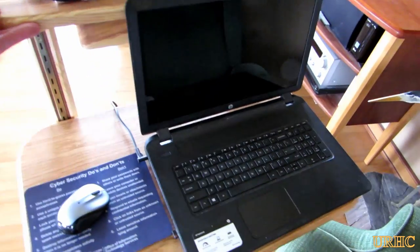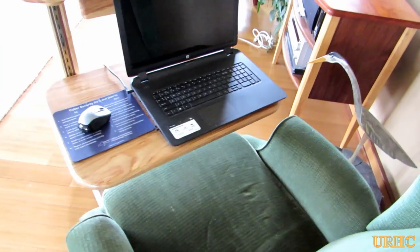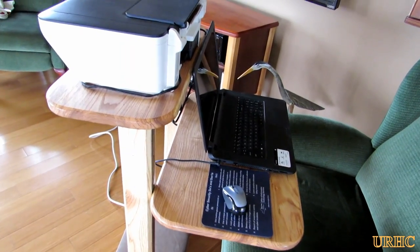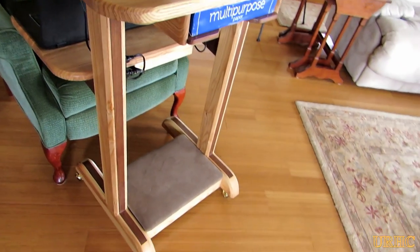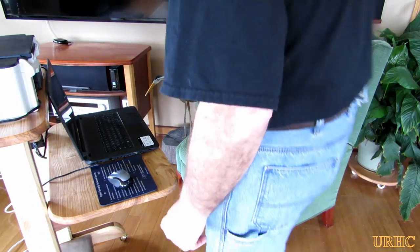It turns out I had about three hours of video to figure out how to edit down, so that's going to take a while — I just thought I'd share this one first. The entire unit is built from ash and walnut from my backyard, all harvested several years ago.